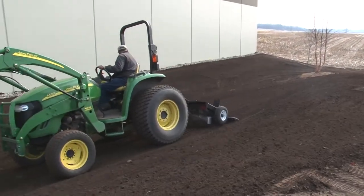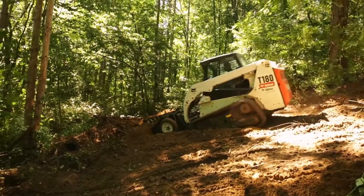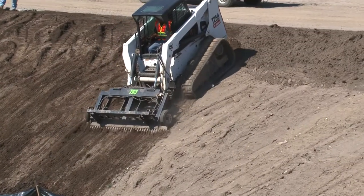The TR3's features are also available in a skid steer model for maneuvering tight spaces, steep inclines, and other difficult terrain.